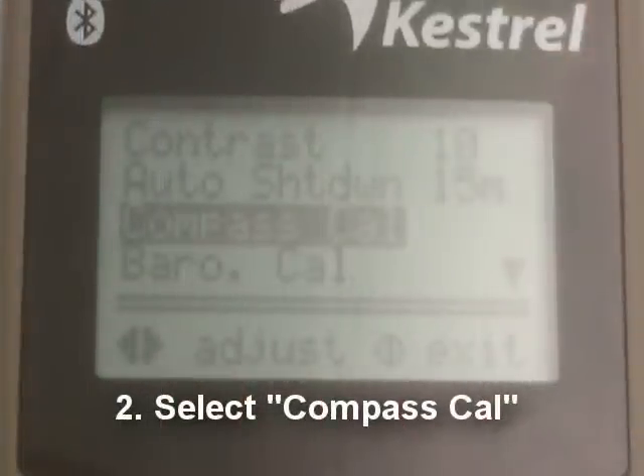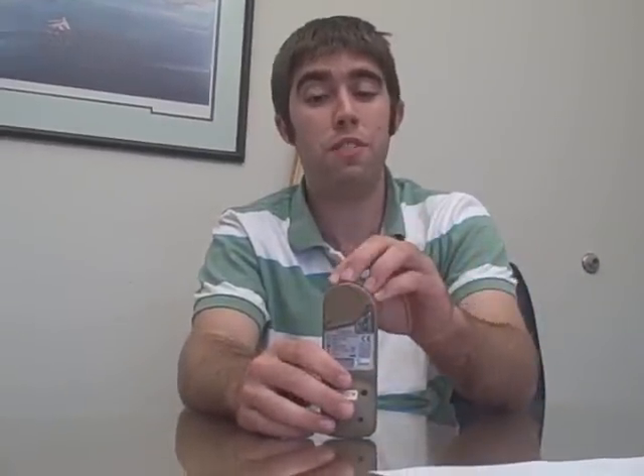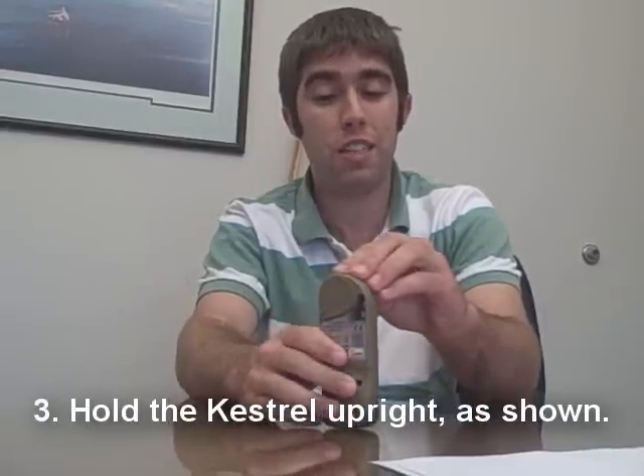When you get to compass calibration, it'll show you the directions, which say hold the Kestrel upright, rotate three times slowly, around ten seconds per turn. What you want to do is put it on a table or a flat surface and have it stand up vertically, and make sure it doesn't wobble in any direction.